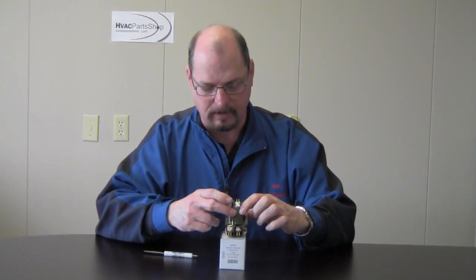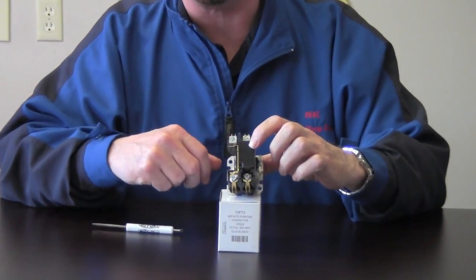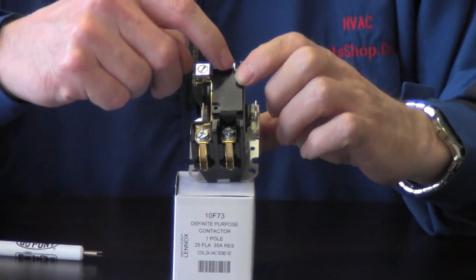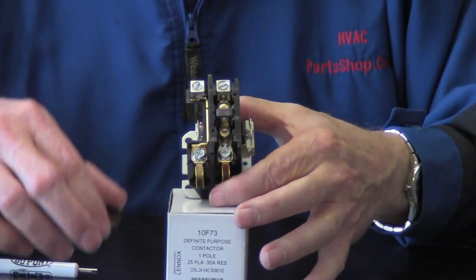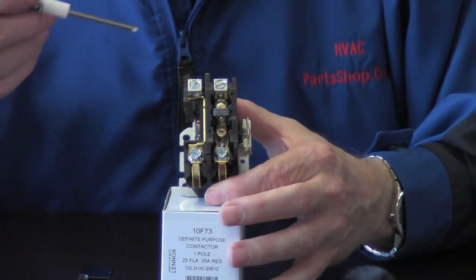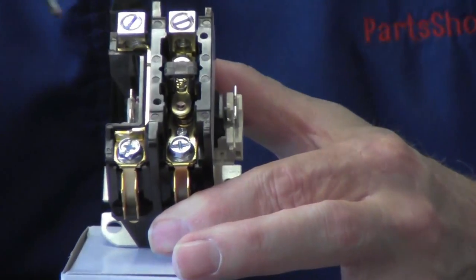I wanted to kind of show it to you in front. You can see that it does have the cover on front to keep debris and stuff out of the contacts themselves. I did remove the two screws that hold that in so you can see what it looks like underneath. We removed the cover — you can see right here are your contacts on either side.